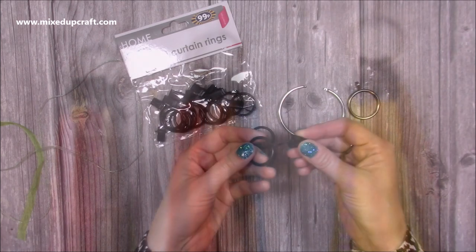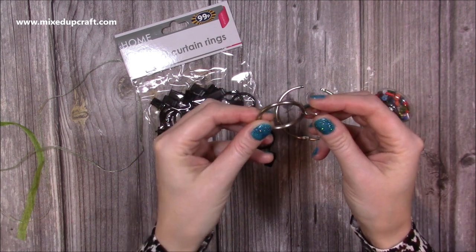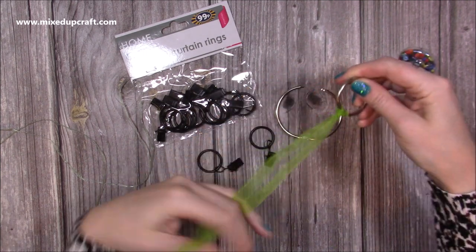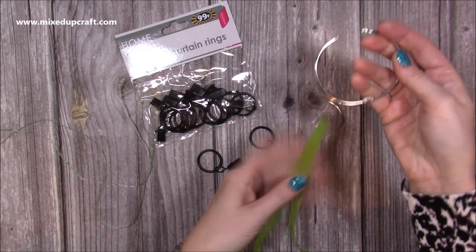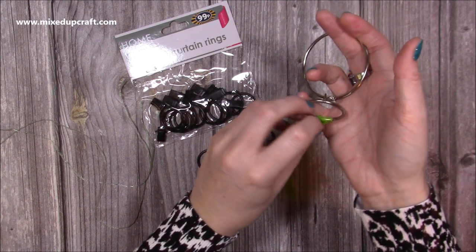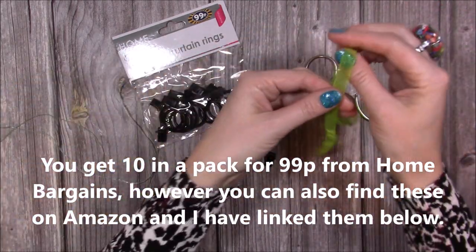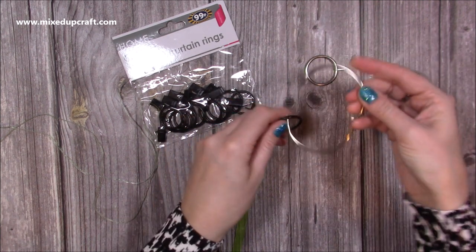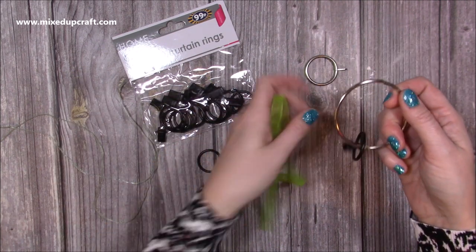These are the curtain rings with the little clip on the end. I did used to use these other curtain rings, where I just wrapped the ribbon through — you might have these lying around in a drawer. I'd have a nice display of different colour ribbons and put a piece through the ring to hang them. But it became a bit of a faff undoing them when there were lots of ribbons on there. That's when I saw these ones in Home Bargains — they're a little bit easier. I don't even have to remove this from the hook; I can just pop the ribbon on the end, leave it hanging on the door, then just undo the clip to take the ribbon off. I found I could fit a lot more on a single ring as well.